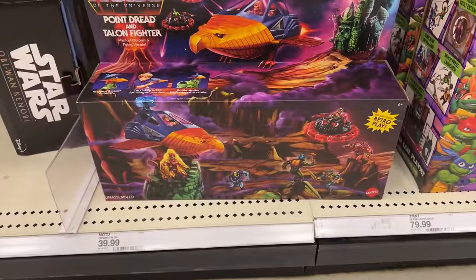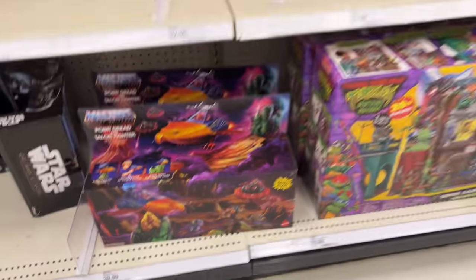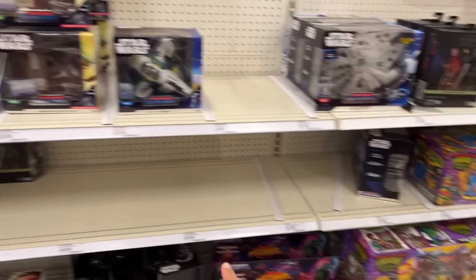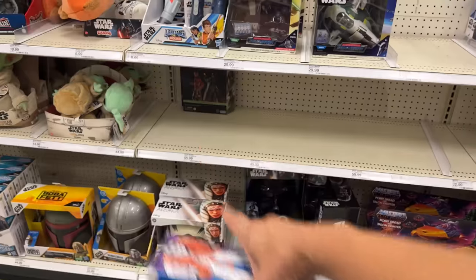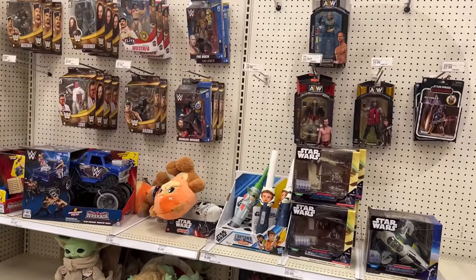They have what I think is actually new — I don't think I've seen this one before — the Masters of the Universe Point Dread and Talon Fighter. That's pretty sick. Then we also have the Party Wagon and another Cad Bane, and then this is what they have in the wrestling section.